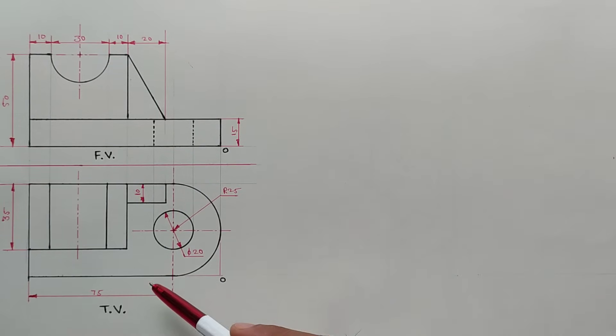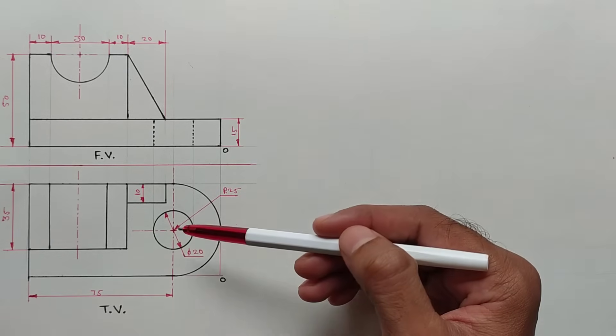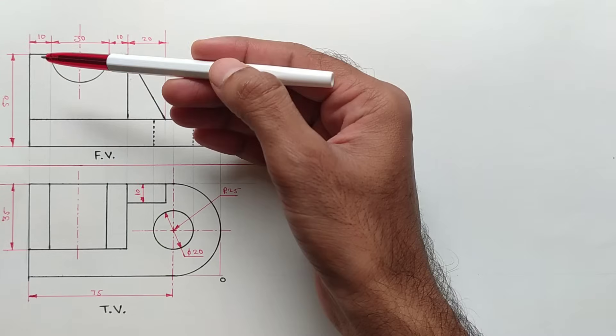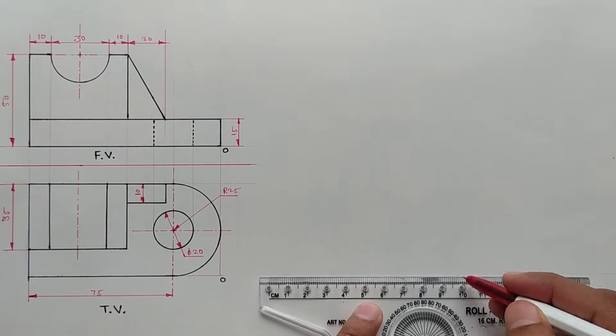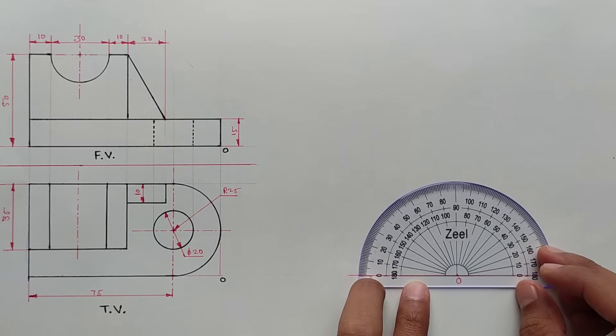The total length of this object is 75 plus 25, which equals 100 millimeters. The width is 50 millimeters and the height is also 50 millimeters. Now set the scale parallel and draw a horizontal line, then mark the origin point on this line. We have to draw isometric lines.